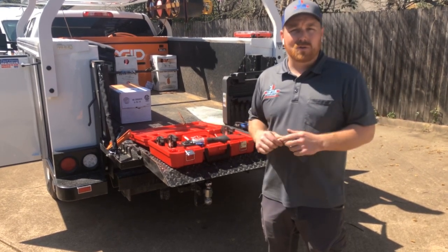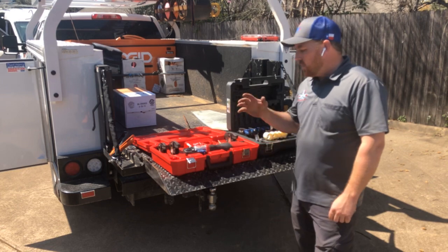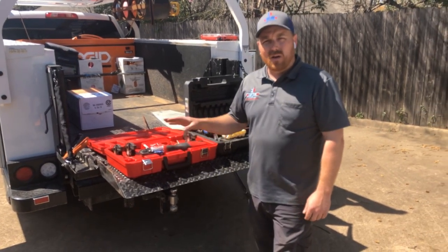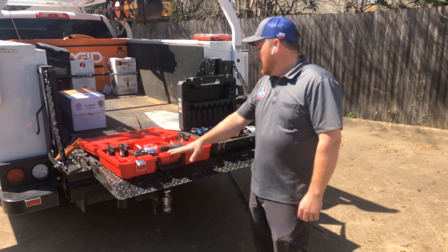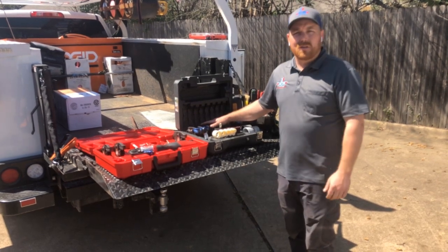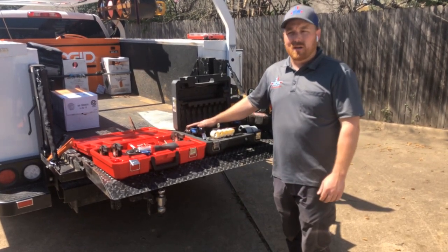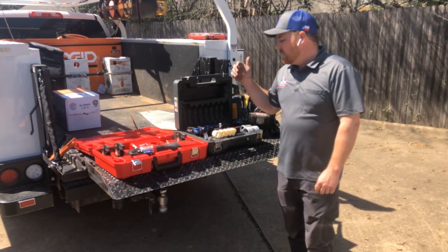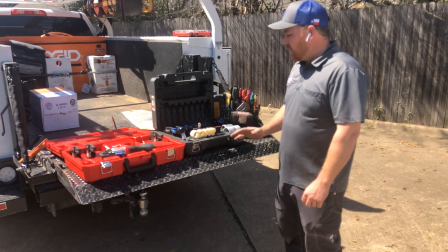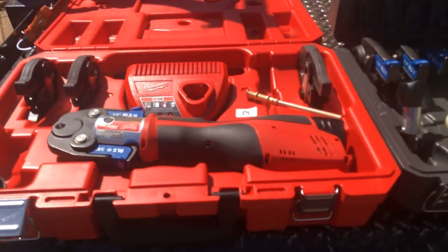The zoom lock fittings worked amazingly well — we didn't have to have fire watch or haul our torches up into the attic. For pricing, we got this kit from Acme Tools for roughly around nineteen hundred dollars with tax and shipping. The RLS kit is also available for about twenty-one hundred dollars not including shipping — just do a quick Google search for 'RLS jaw kit' and you'll find the website, or we'll post the link in the description below. The kit includes pretty much everything you're going to need, and there are also videos online we'll link to.